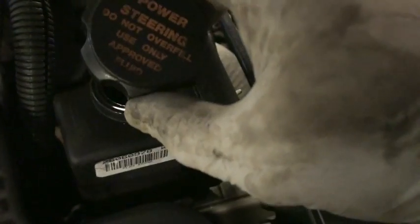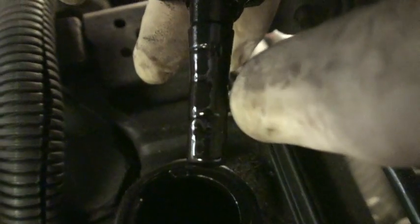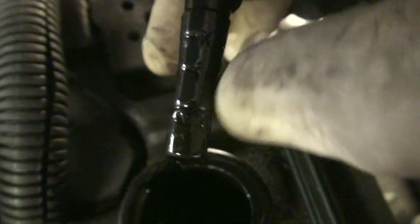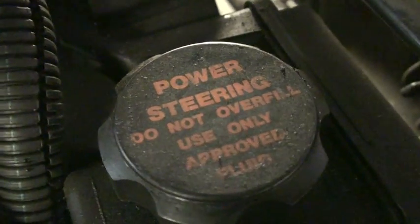Don't put Dextron, Mercon, or any other kind of fluid in a Honda — Honda only. This dipstick is easy to check, right there on top. Do not overfill. It has little marks on the side to indicate hot and cold levels — cold levels are down here and hot levels are up here. So if the engine's hot, it should read up here; if cold, it should be down here. Pretty straightforward. Check your owner's manual to find out exactly what kind of fluid your specific vehicle uses.